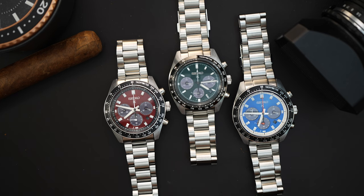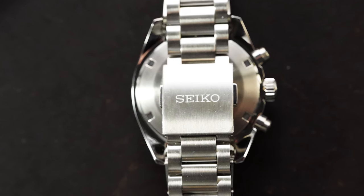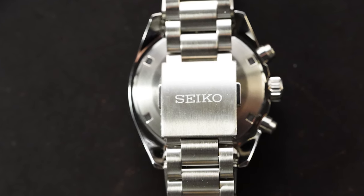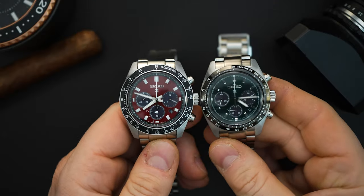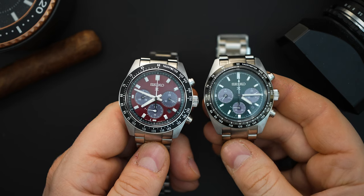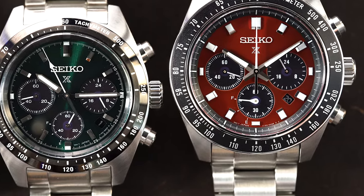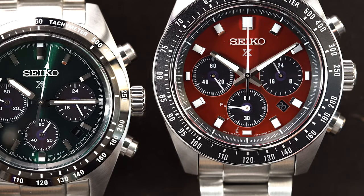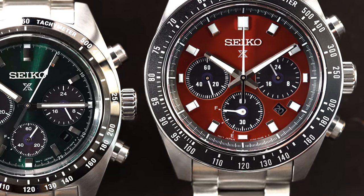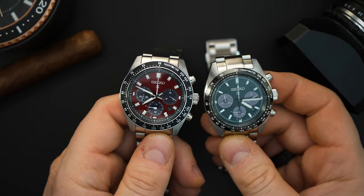I'm going to show you the red dial and the green dial together quickly. They have the same bracelet — an oyster style bracelet with a press clasp from Seiko, but you do have a milled clasp on that. Physically, the 39 millimeter does look smaller, about two millimeters smaller than the 41. The dial layout is almost the same, though the indices are a little bit smaller on the 39. You have a slightly domed sapphire crystal raised off the bezel, and the bezel is probably one of the biggest differences between these two watches.